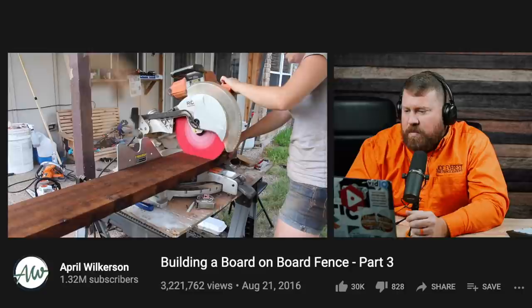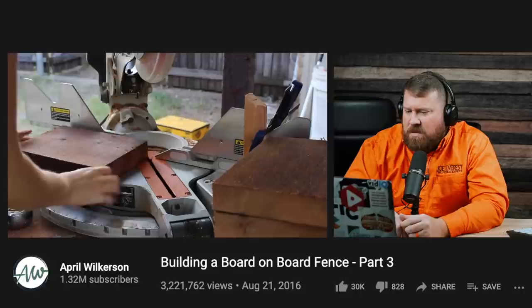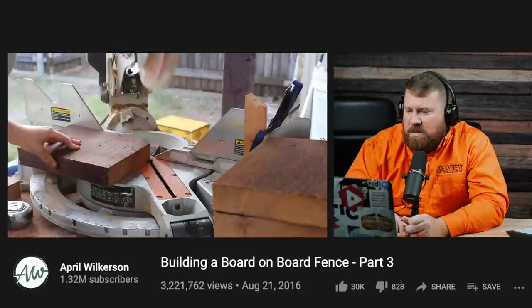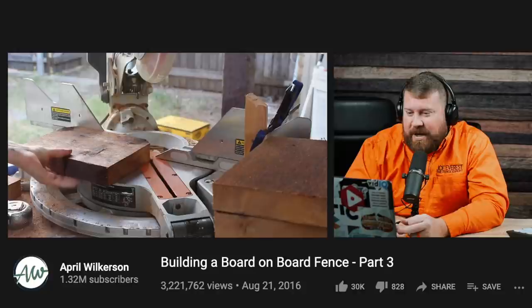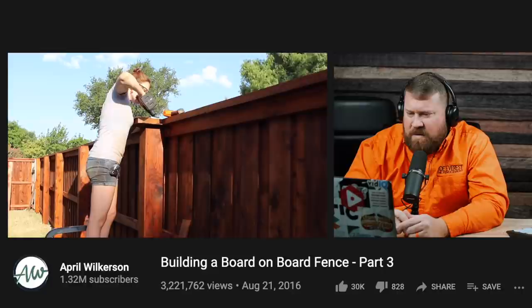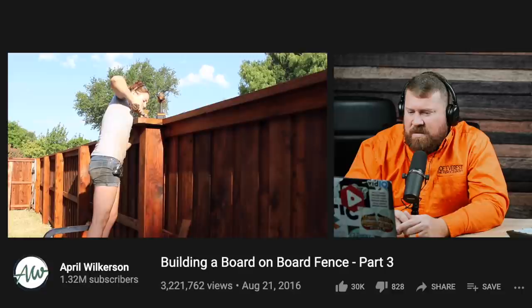Next, April got started on cutting all of the top caps to go on top of each box, setting up a stop block at the miter saw to make repetitive cuts go quickly. She turned the miter to 45 degrees and cut off what would be the front two corners. To make sure they all came out identical, she lined up the two-by-eight corner with the edge of the miter saw fence before making the cut. She has the right tool for every task. Then she started attaching the top caps using toe nailing — two screws on the top side, pre-drilling to make it easier and prevent cracking.